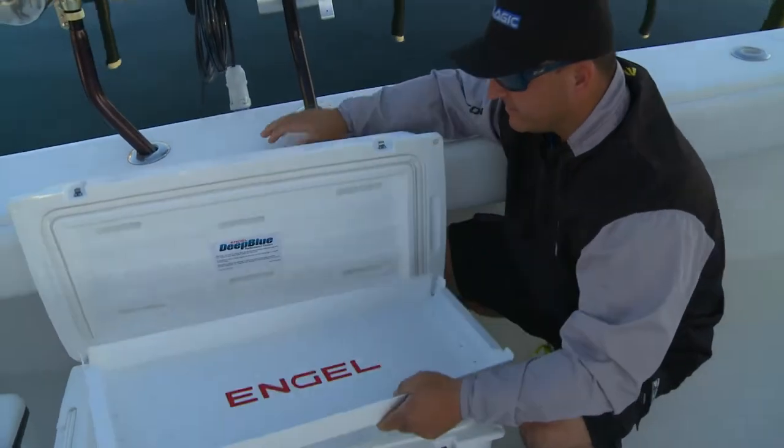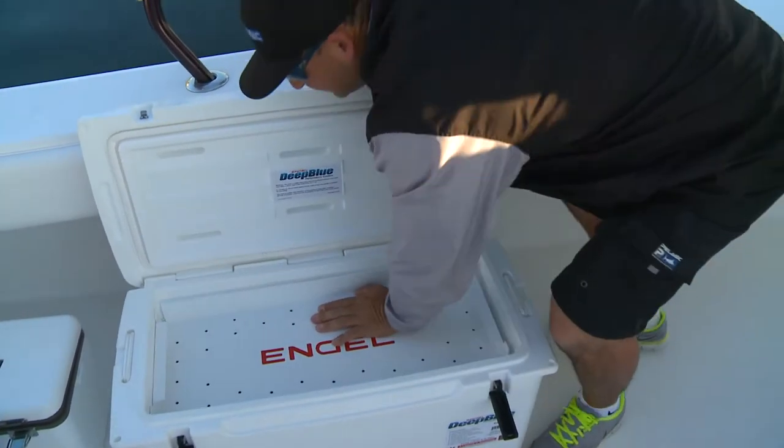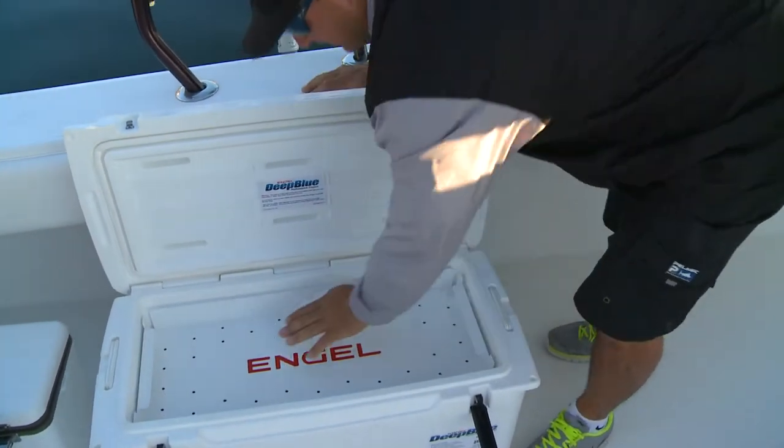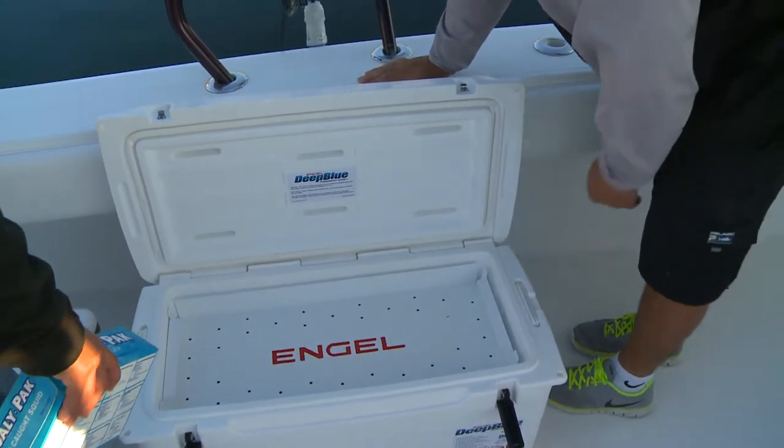The idea is to keep this thing — made of metal — nice and cold, so when Manny rigs his mighty fine baits, they stay frozen. It's like a block of ice in here. That thing will be cold like a block of ice for at least four or five days.